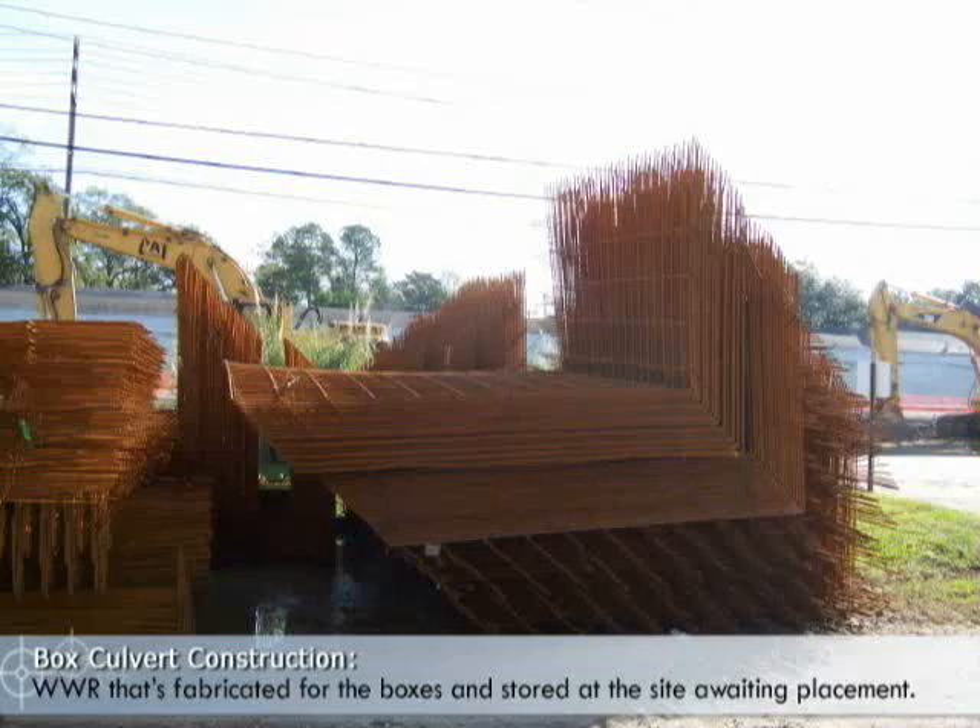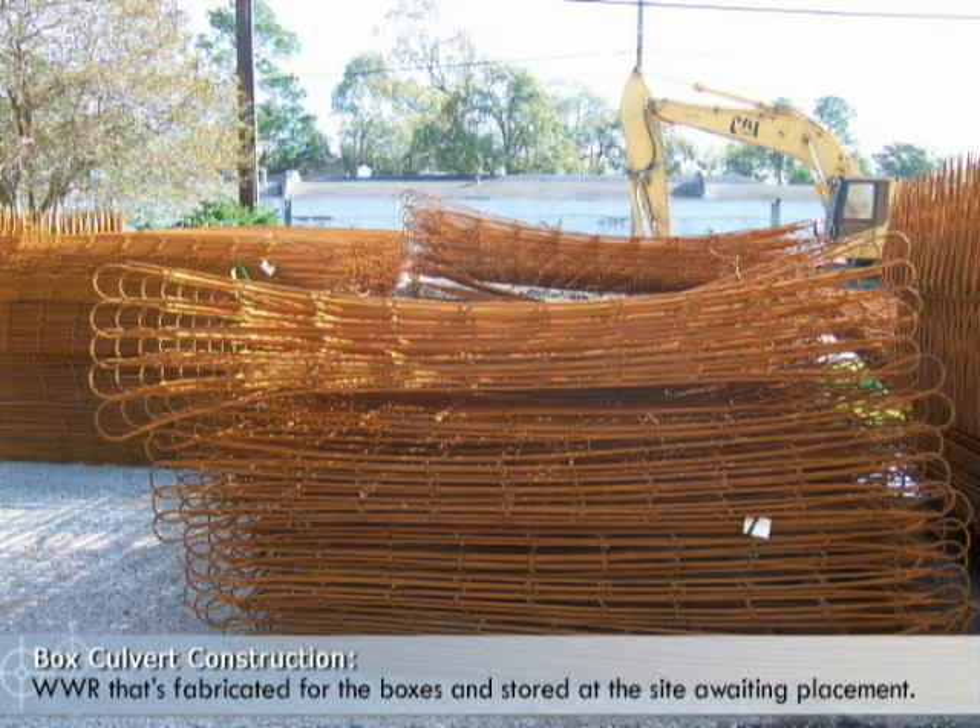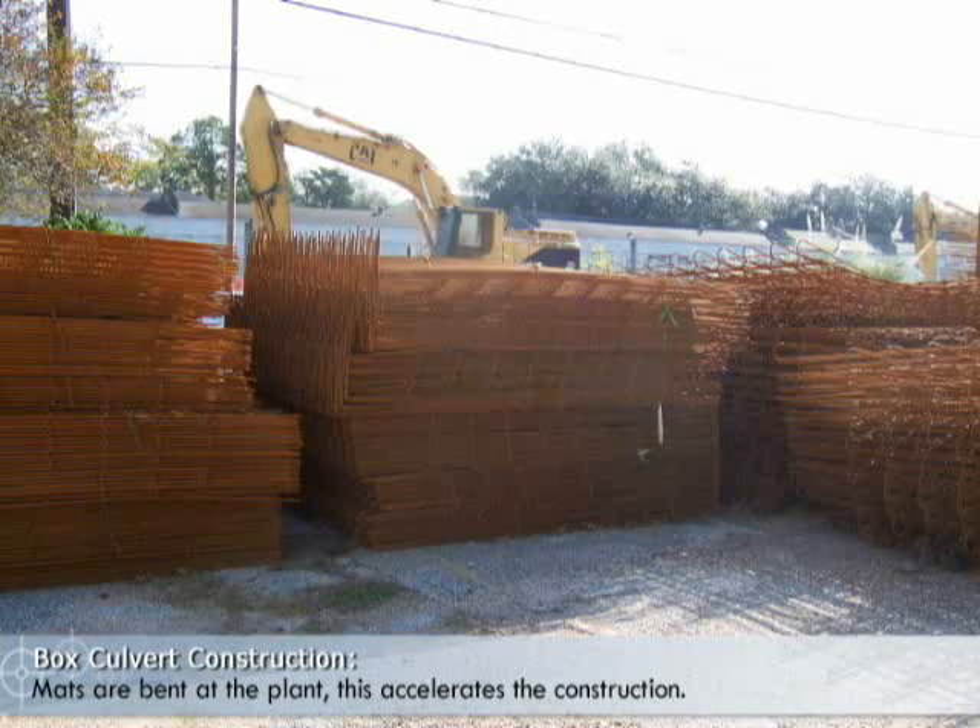This is the WWR that was fabricated for the boxes and is stored at the site awaiting placement. The mats are bent at the plant. This accelerated the construction and minimized the risk from rain events.